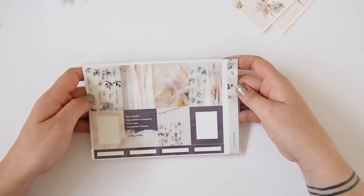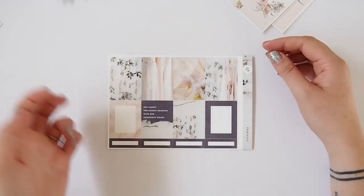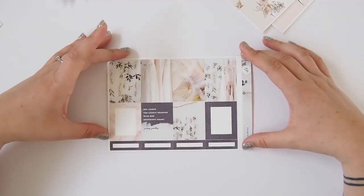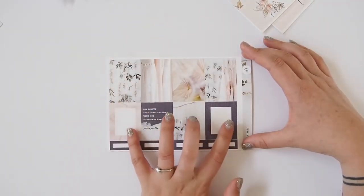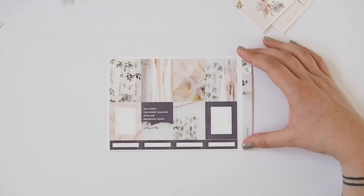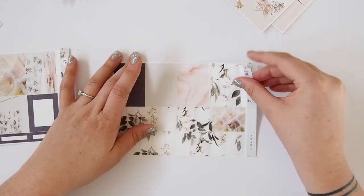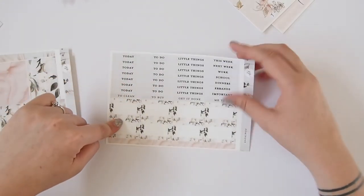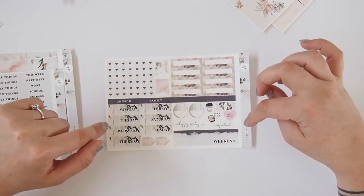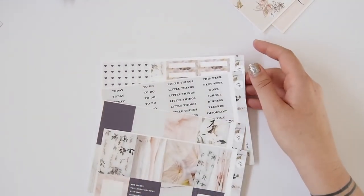The last kit is called Feminine — again a photography kit, really beautiful with light colors that I feel are really my style. You've got florals and dresses, two whited-out full boxes, and a quote that says 'she likes the lonely shadows with her iridescent heart.' Then quarter boxes, bottom washi, washi strips, headers, half boxes, checklists, quarter boxes, date covers, weekend banner, and icons. It's a four-page kit so a bit smaller than the others.